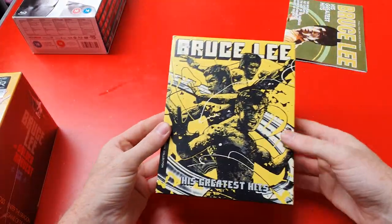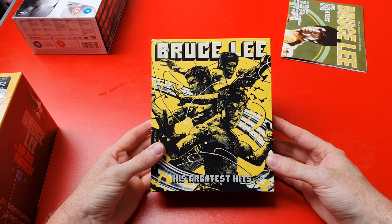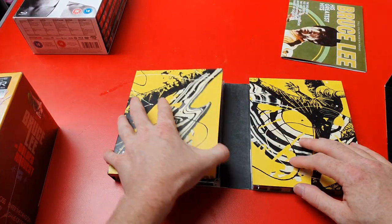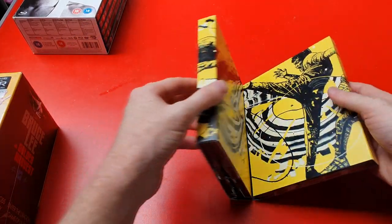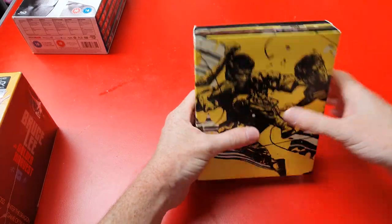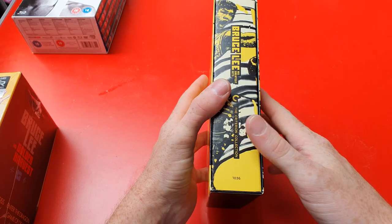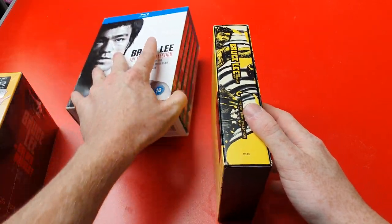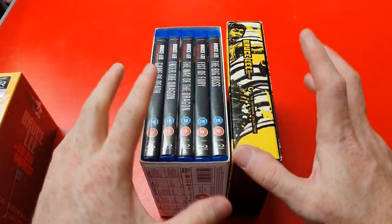This one's getting up there in price — I paid about £55 for it but I've seen it go as high as the 90s. I definitely recommend this one; it's a very well-presented set and the artwork throughout is beautiful. I just wish it wasn't a digipack — I'm not a fan of digipacks. I wish the Criterion content came in standard Blu-ray cases like the Master Collection. But that is the Bruce Lee His Greatest Hits Criterion box set.